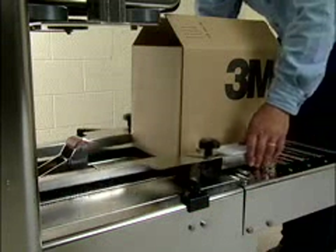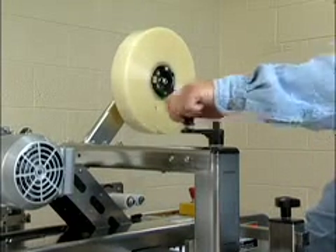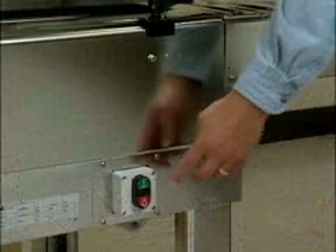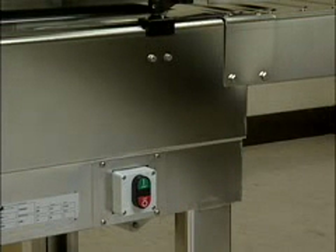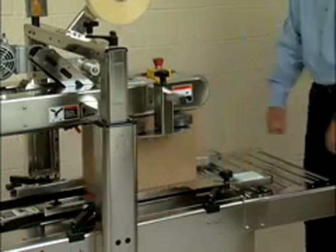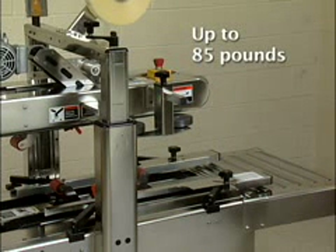Change the side guides to adjust for case width and crank the dual masts up or down for case height. Turn on the power and you're ready. The panel-mounted on-off switch can be mounted on left or right. When a case enters the unit, the sturdy belt drive assemblies and gear motors on each side easily handle case weights up to 85 pounds.